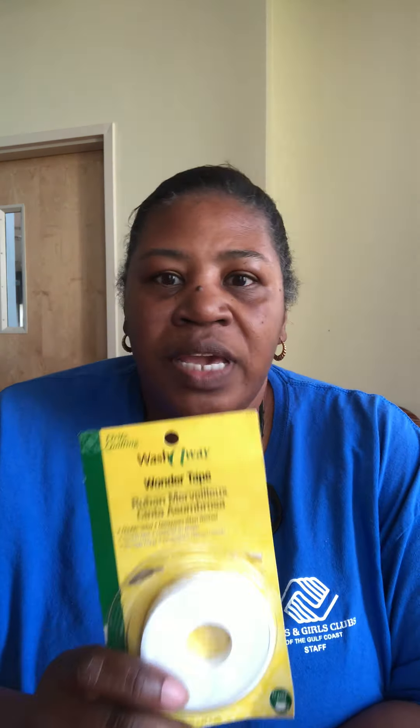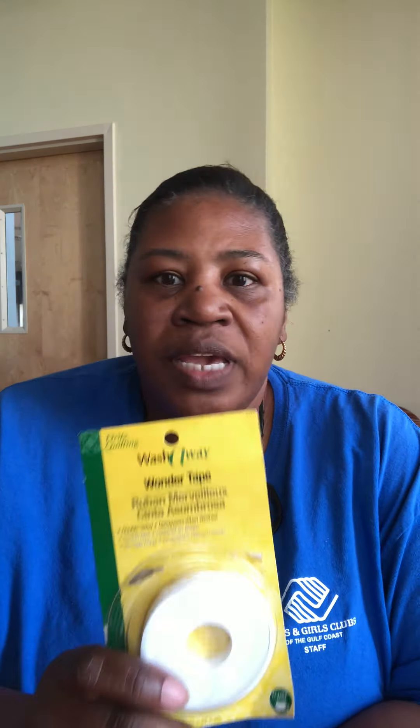Last but not least, you will need something called Wonder Tape. Wonder Tape is something that people who sew use a lot. When they have areas that need to be sewn together and it's a place that you can't get your sewing machine to, you can use this Wonder Tape, put it in that area, take your iron and iron over it, and it will seal it as if you sewed it.